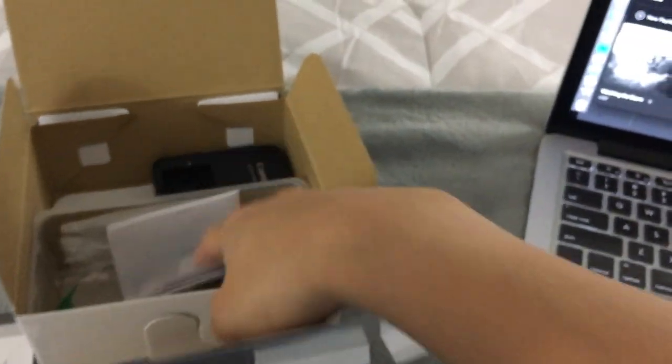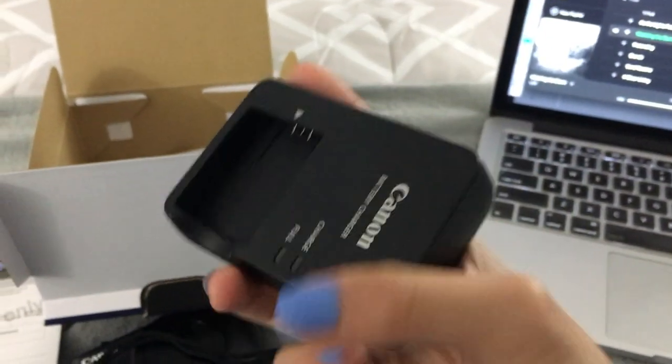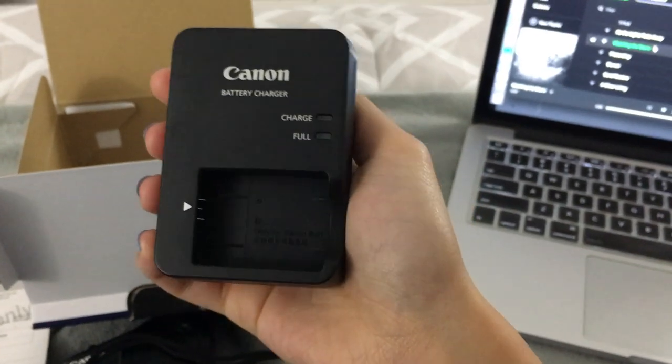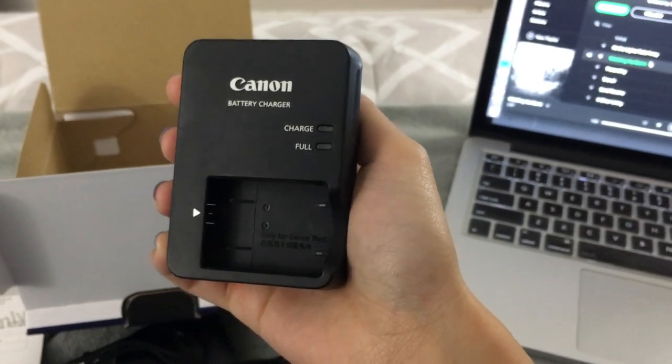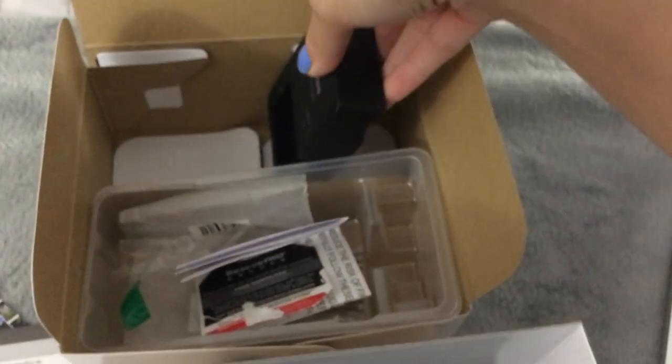This camera doesn't come with a USB charging port. It does have USB connectivity, but this is the charging port that they give you, so you actually have to take the battery out and charge it. Which, to me, isn't a big deal — as long as the camera works, I'm happy.